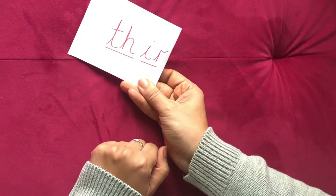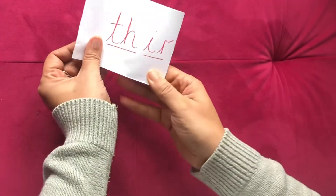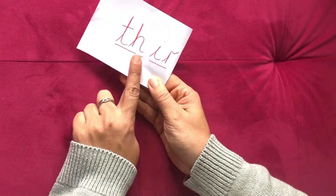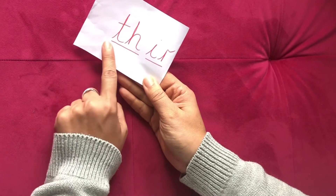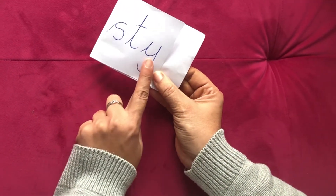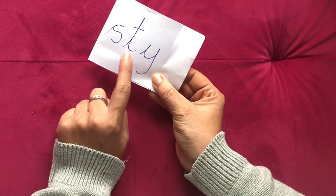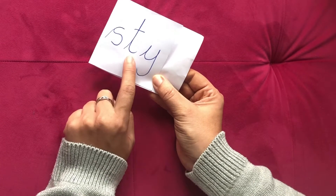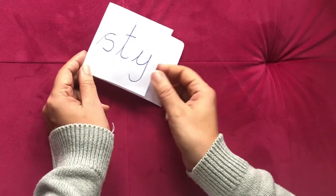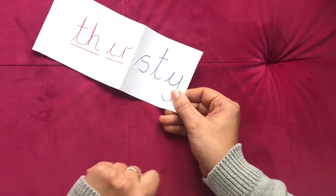Oh, this one's got some diagraphs in it. Let's look at the big word and split it up. T-H-I-R, THIR. Do you remember what sound that makes at the end? It's like E. S-T-Y, STY. Thirsty.